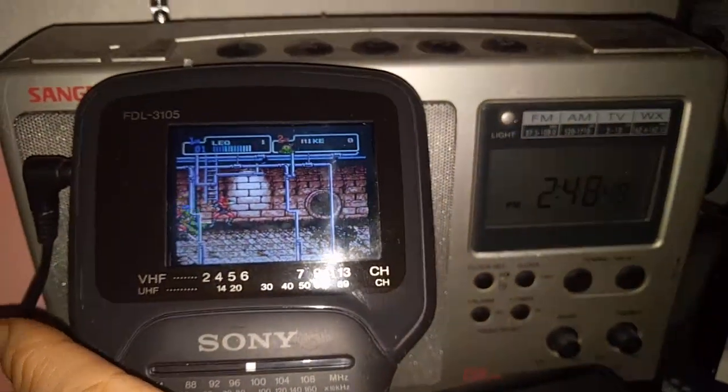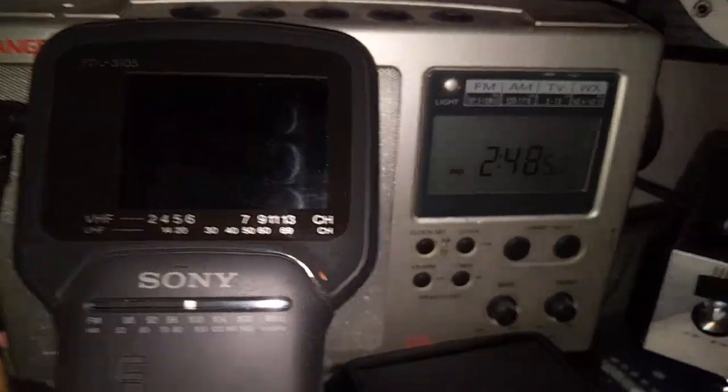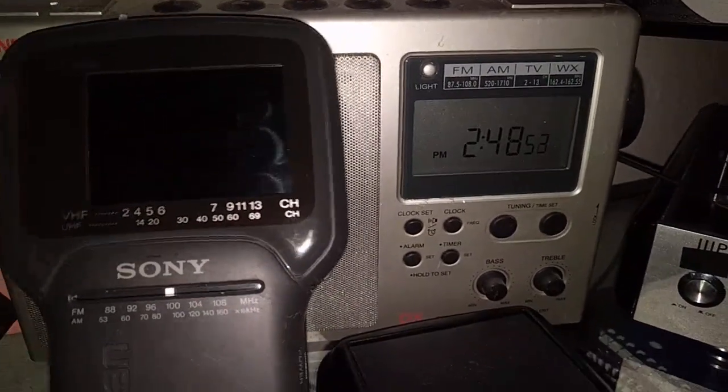It hits this perfect sweet spot of low resolution, 90s portable color television look, without all the really unwanted effects of ghosting and stuff like that. So at least for me, it really brings me back to my childhood days, but in a way that's still very, very enjoyable in the modern era. And I'll also explain what I did to fix this thing — boy, was it a pain.